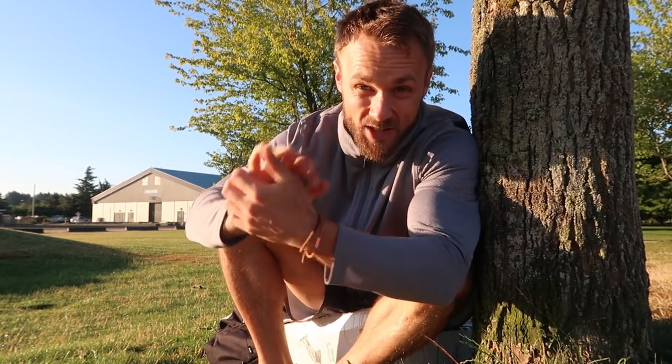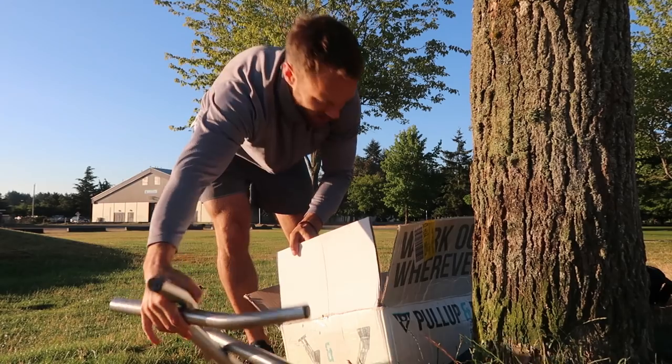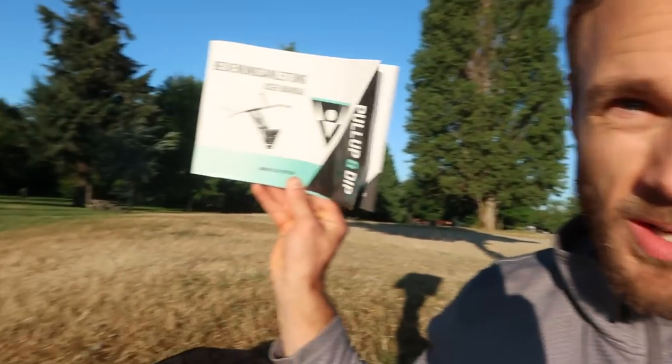I'm up and at it super early today, just after 6 o'clock, because I just got something in the mail and I'm so excited to try it out. So these guys over at Pull Up and Dip sent me this pull-up bar that you attach to a tree trunk. I'd seen this on the internet, so when it showed up in my mailbox I was so stoked. I'm not affiliated with these guys at all — they just sent it to me for free — and I thought it'd be awesome to do a review and get a workout in, because you guys know I love doing pull-ups.